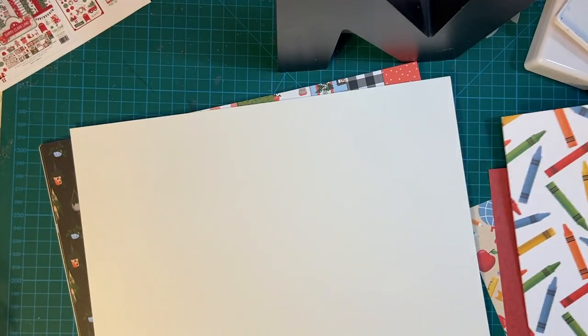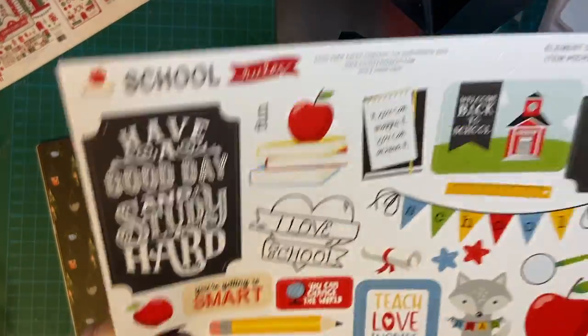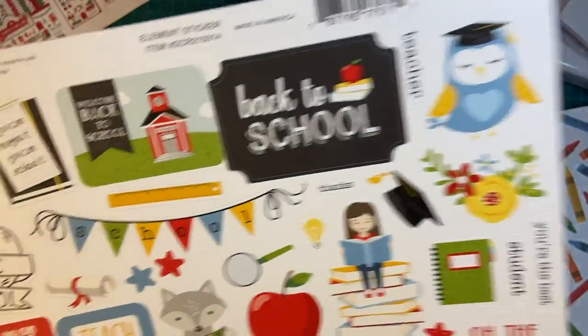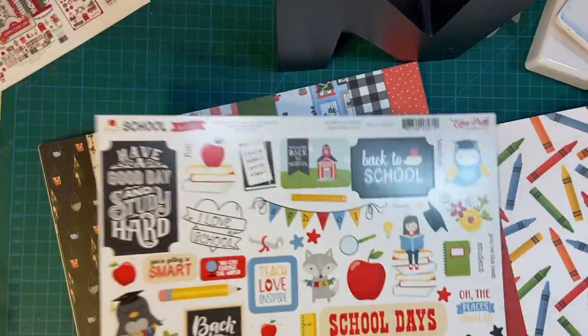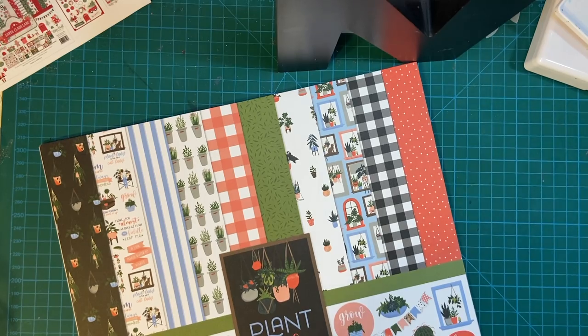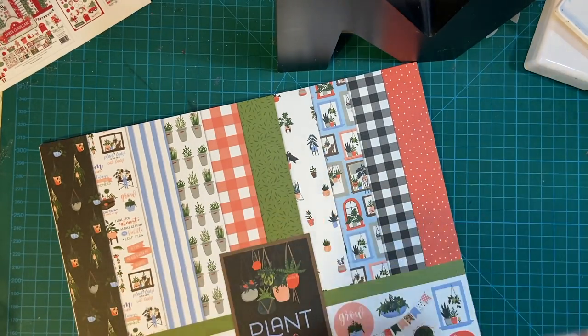And then the sticker page — very cool, very fun. Love my stickers. Alright, there is the School Rules collection. Lori Whitlock — she does a really good job.